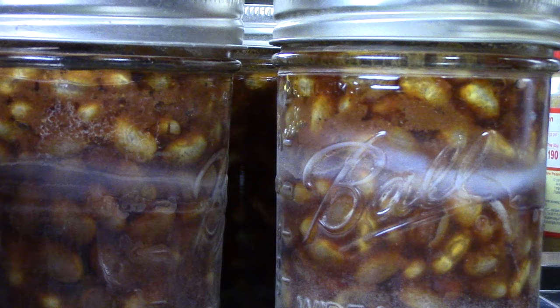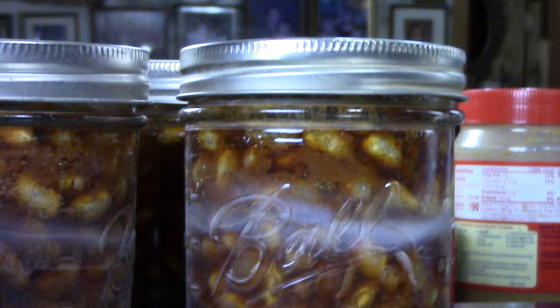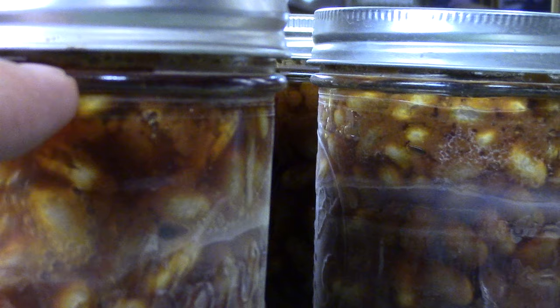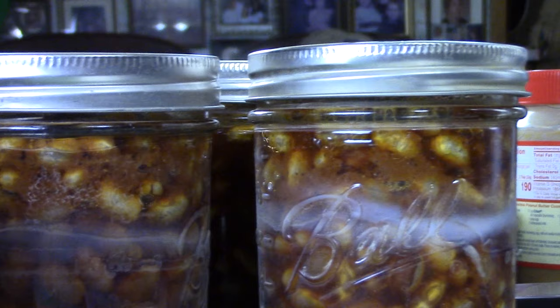These jars will carry on bubbling and boiling for quite a while — I'll leave them sit overnight. Looking at them, I can see there wasn't any siphoning. I left an inch of head space, which is right about to that ring on the jar, and that's right where they all stayed. Nothing siphoned because I managed to keep the pressure nice and steady.